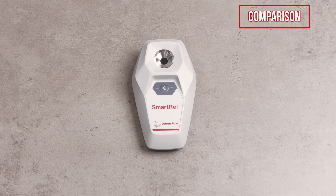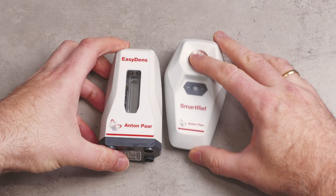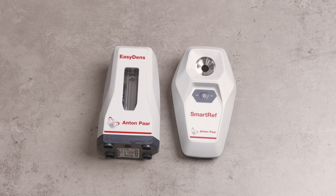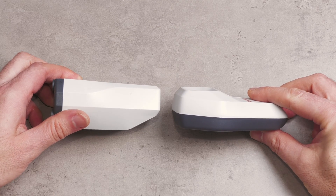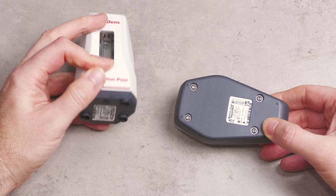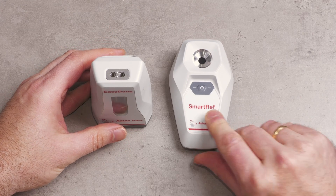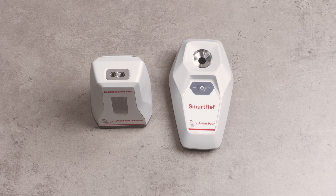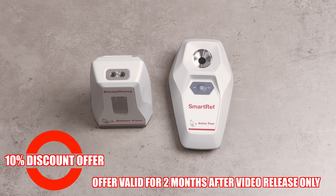Comparisons between Smart Ref and Easy Dens are very natural so let's now look at them side by side in various different ways. If you are already familiar with the Easy Dens then you will have already noticed two differences when compared with the Smart Ref. Firstly, with the Smart Ref you do need to make that zero measurement first before taking the real reading. But on the bright side it is a little bit easier to clean when compared to the Easy Dens. The other good news is that Smart Ref is actually cheaper to buy compared to the Easy Dens. Please check on Anton Paar's website for details of pricing in your area. Plus if you are watching this video within two months of release then you can also obtain a further 10% discount as a David Heath Homebrew viewer. Full details can be found in this video's description section.